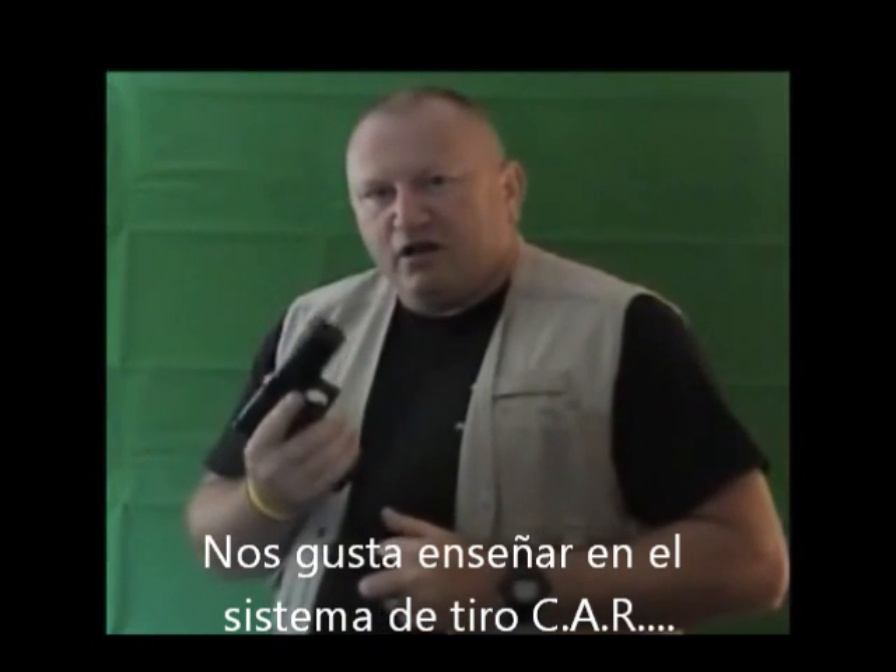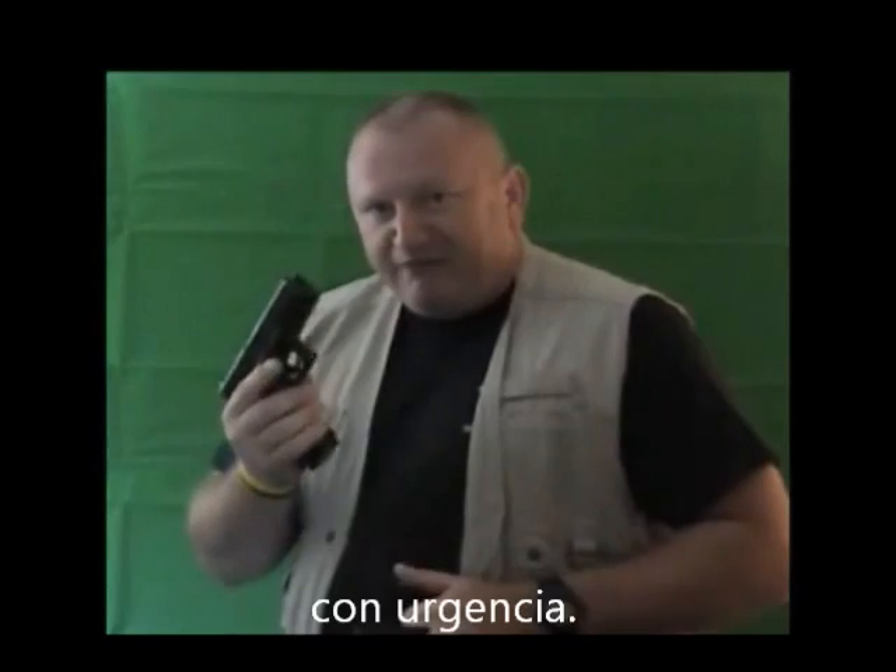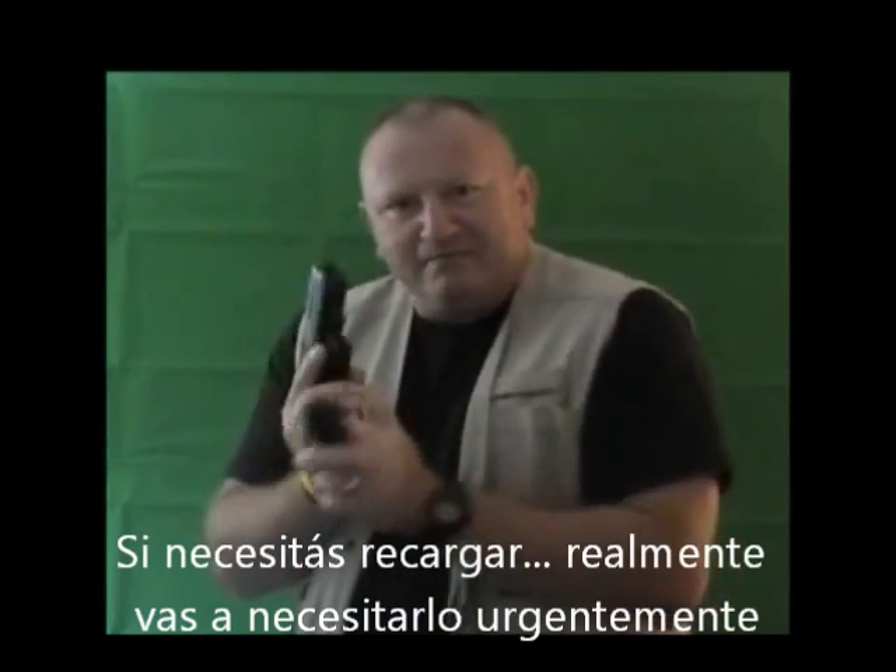We like to teach the CAR shooting system with the understanding that you will never need a gun until you need it badly. If you have to reload, you really need it badly.